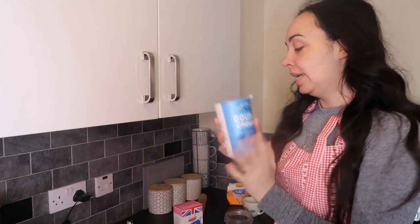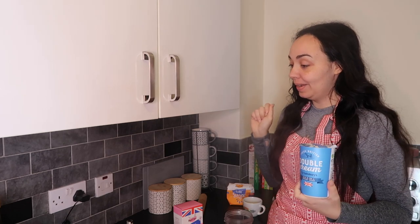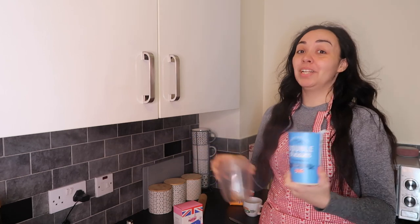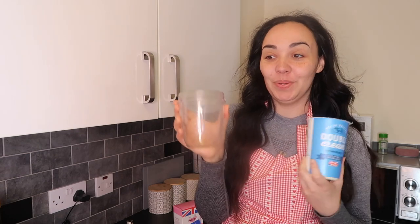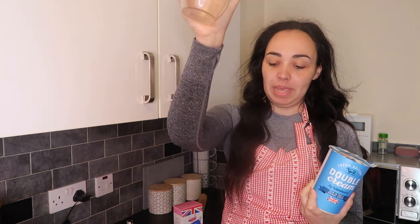You have to whisk double cream or whipping cream. Now if you don't have the arm strength — my nan could stand there whipping cream for hours but unfortunately I don't, and I also don't have a mixer — here's my tip: put it into your blender, put it on for two seconds and it's whipped. Whipped cream, watch.